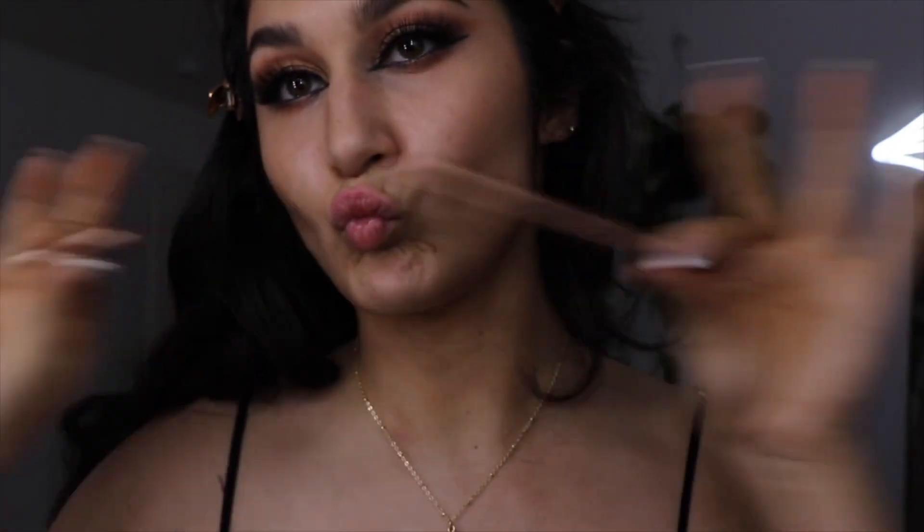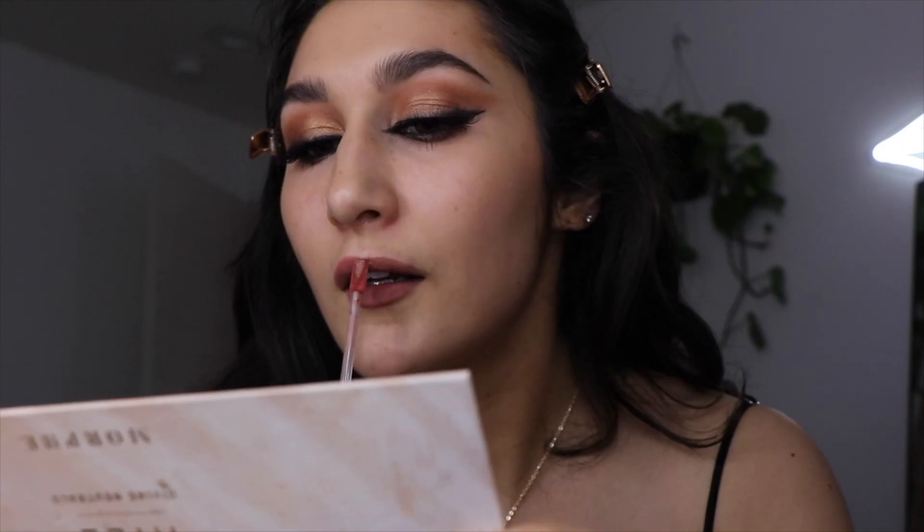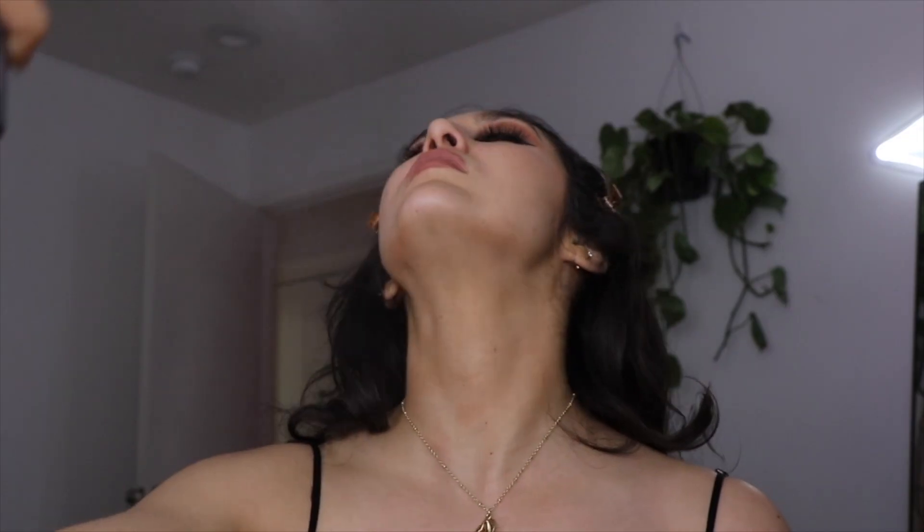I'm using the Charlotte Tilbury Iconic Nude lip pencil and going over with the Rare Beauty Elevated lipstick. This has been my favorite and go-to combo lately, and then just setting everything.